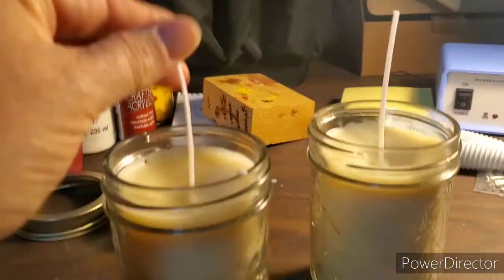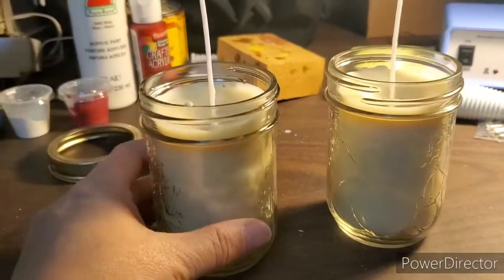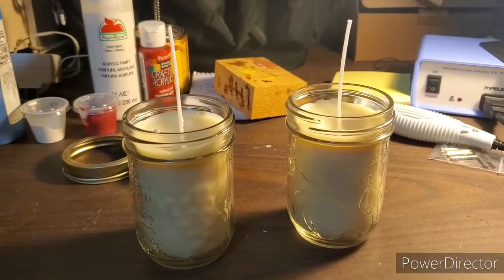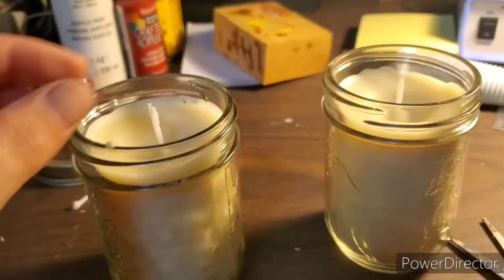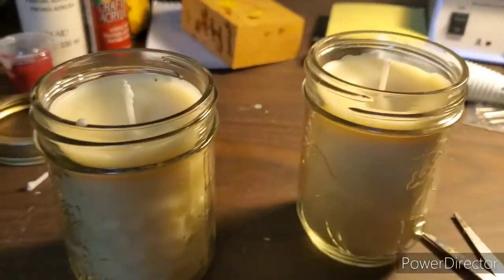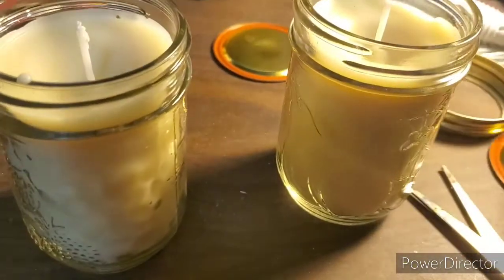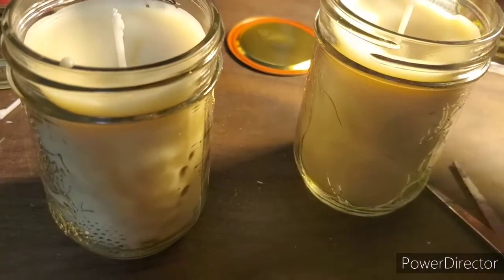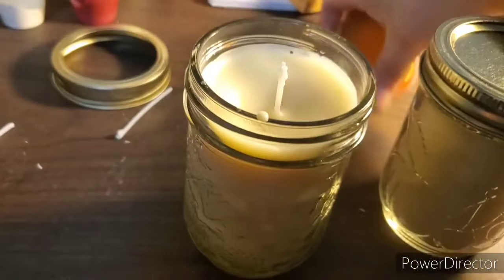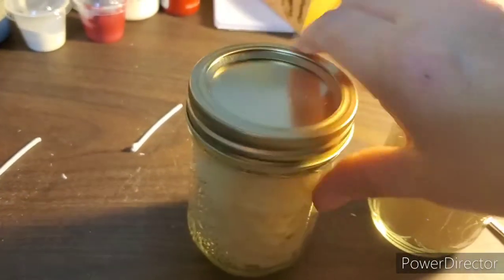It's been about 24 hours since we did the pour. Now we just need to trim the wicks — I wish you could smell them because they smell absolutely amazing. Wicks are trimmed — just a quick little snip. And yes, here they are — I have the little lids to go on them. I can't wait to burn one.